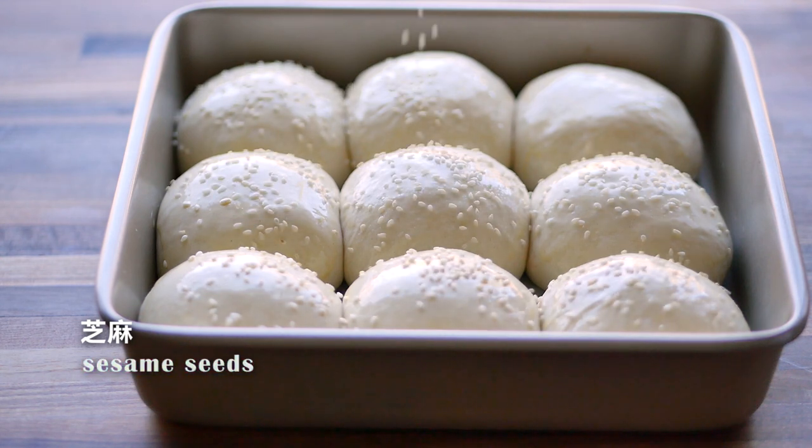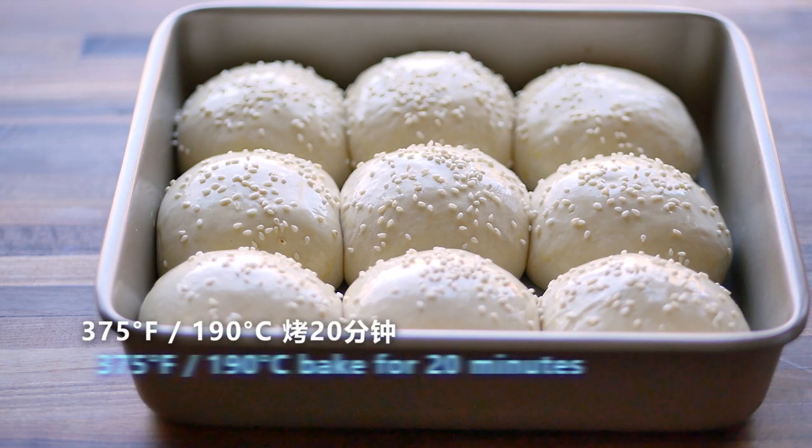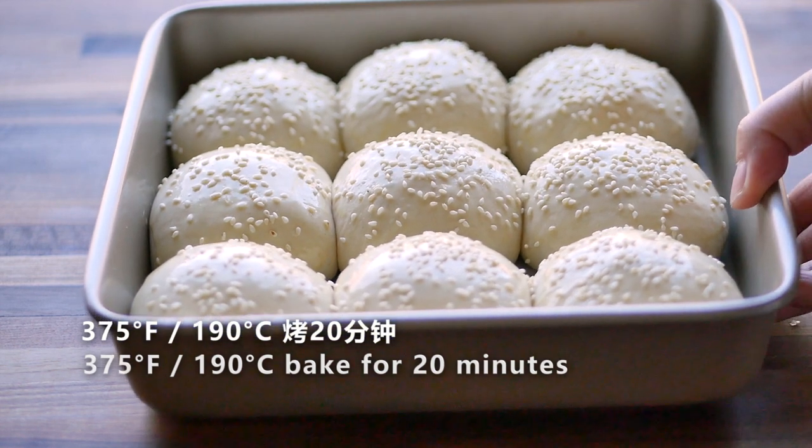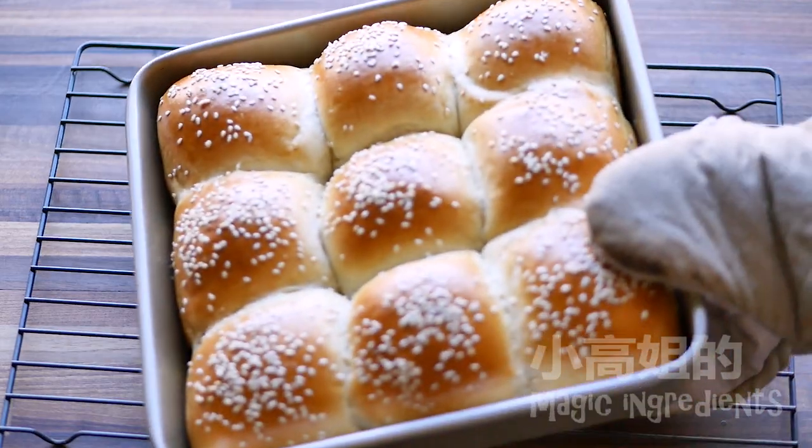Sprinkle some sesame seeds. Now they are ready for the oven. 375 Fahrenheit or 190 Celsius. Bake for 20 minutes.